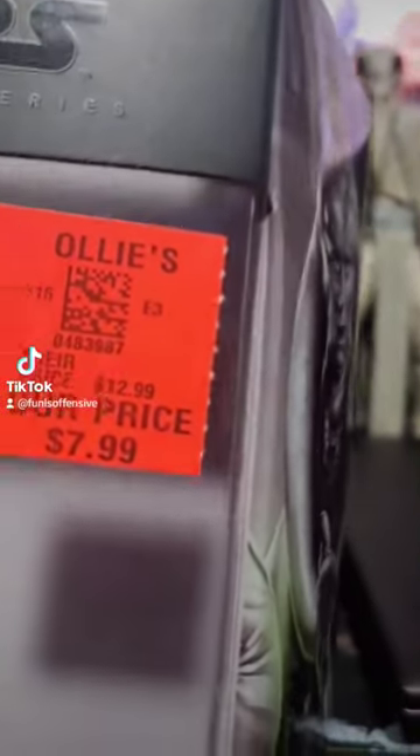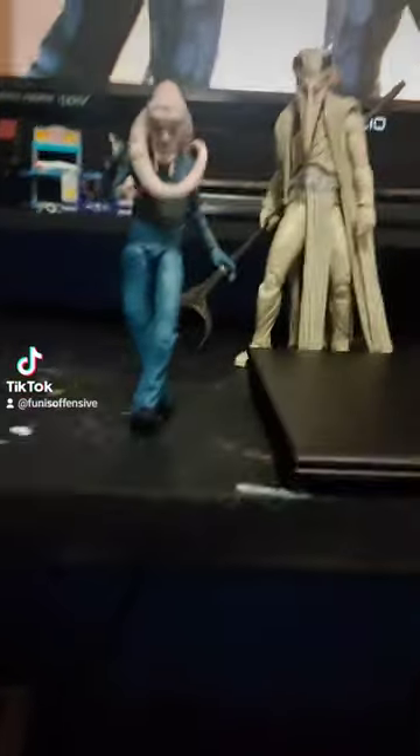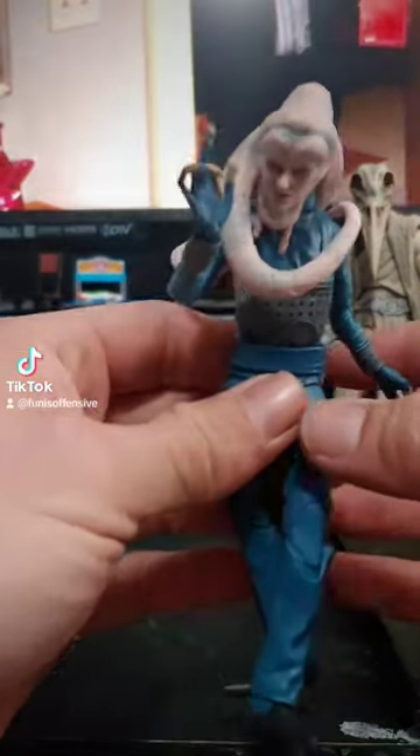Fun as offensive back at it. I picked up Bib Fortuna for 8 bucks at my Ollie's the other day. I got him for one thing and one thing only, and that is his hands.